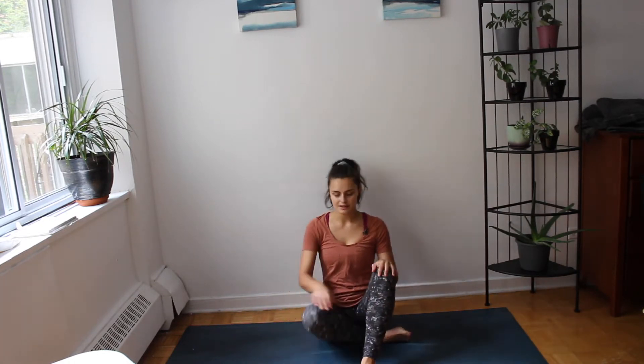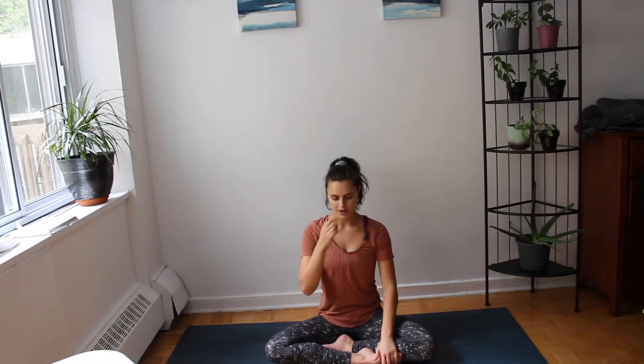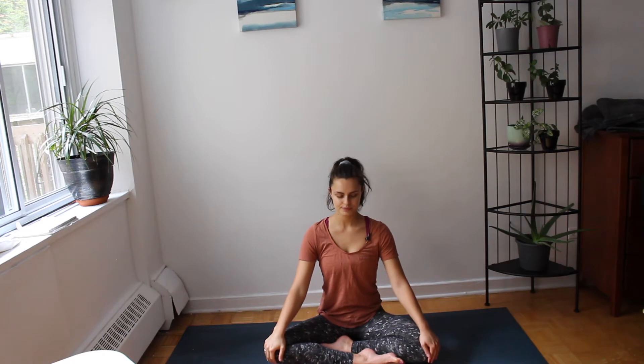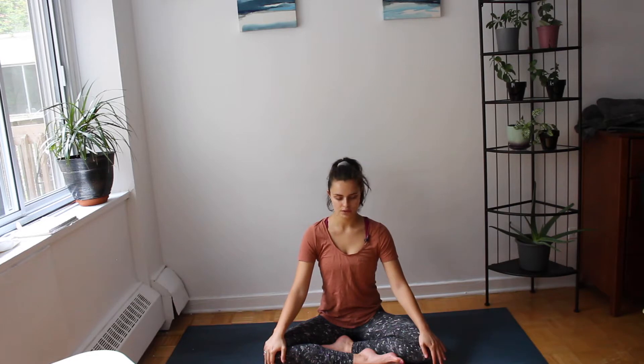Feel the residual humming and buzzing in your body and get started right away. Exhale — we're going to roll our right ear to our right shoulder.